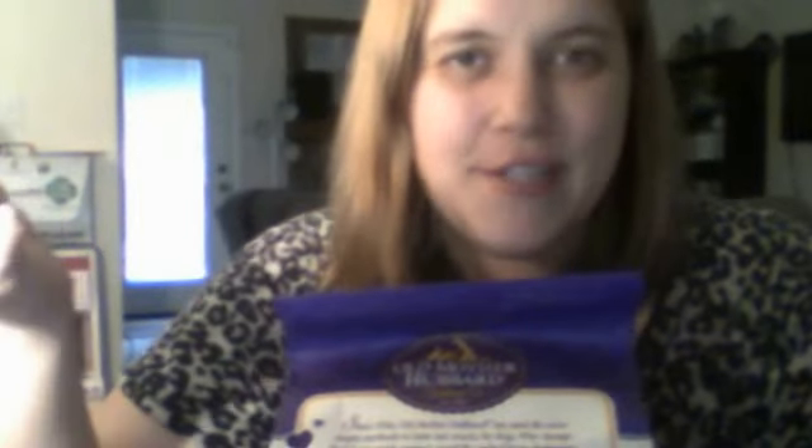Third time's a charm, guys! Hi! This is the third time I've tried to record this video — something has gone wrong every other time. So let's just jump right into this and hope nothing goes wrong this time.